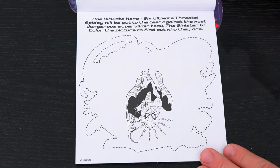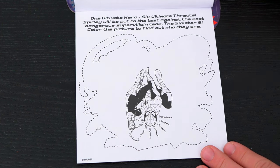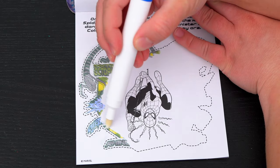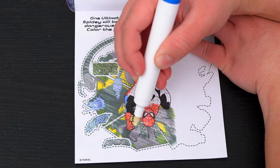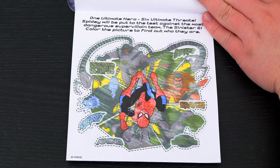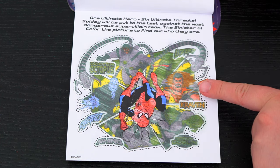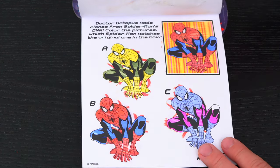Here's the very last page! It says one ultimate hero, six ultimate threats! Spidey will be put to the test against the most dangerous super villain team, the Sinister Six! Color the picture to find out who they are! The Sinister Six are Dr. Octopus, Electro, Rhino, Lizard, Kraven, and Green Goblin! What a cool picture! Coloring in this Imagine Ink book was so much fun! I loved all the different games and pictures inside! And Spider-Man is just the best!